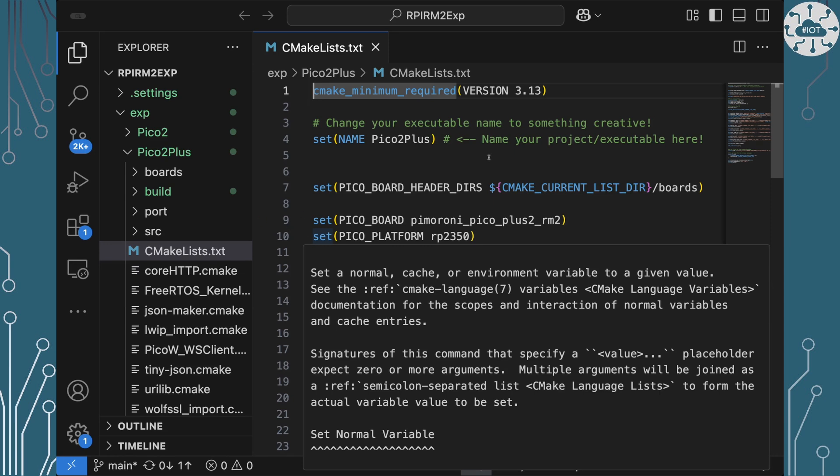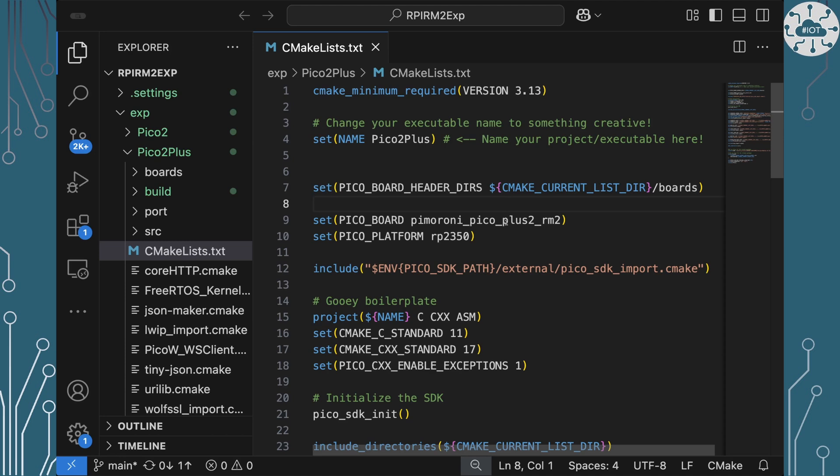In this example, I'm saying I'm using an RP2350 platform and the board is going to be a special config — a Pimoroni Pico Plus 2 with an RM2. You might normally put a Pico 2 or a Pico in there, so let's have a quick look at where this board information comes from and what's actually going on behind the scenes.